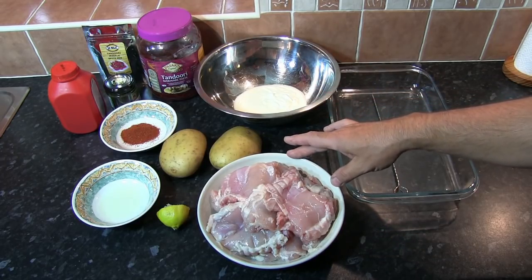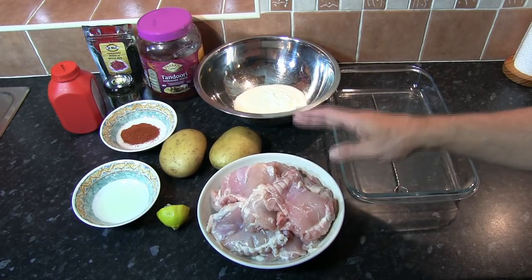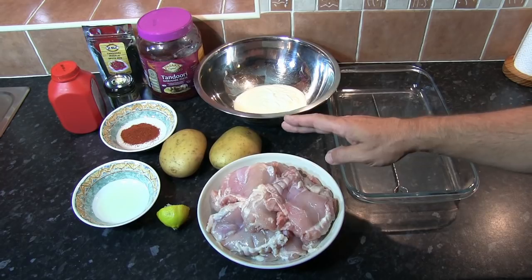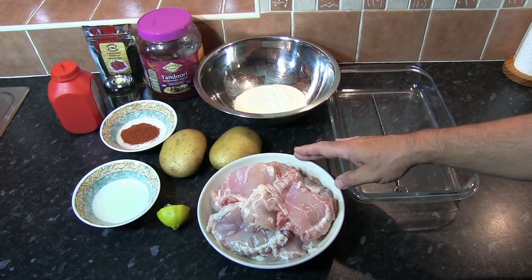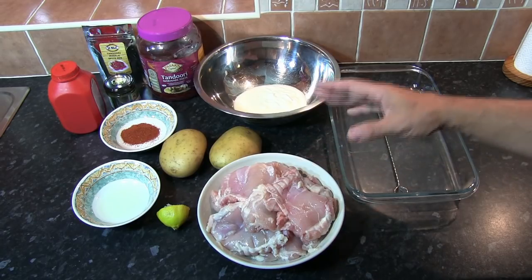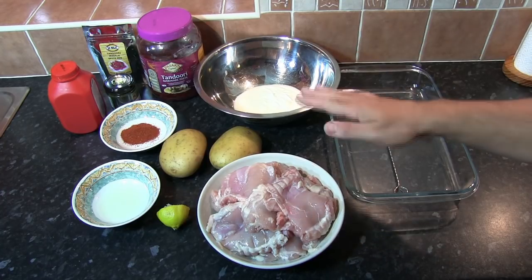I'm using chicken thigh meat — I've got a kilo and a half. There's a split in our family between thigh and breast meat; my wife especially doesn't like thigh meat so when cooking for her we use breast. If you're going to use chicken breast, make sure the fillet is quite flat — you may need to place it between two pieces of greaseproof paper and flatten it slightly with a rolling pin.